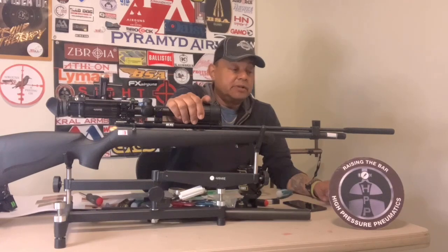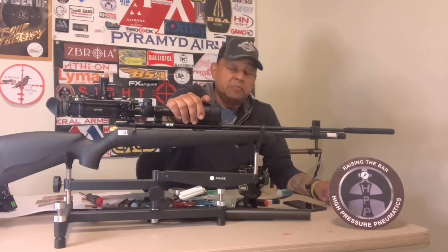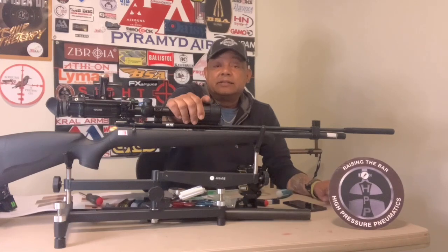We have a lot of foreign companies whose air guns are made overseas — Air Arms, FX, Crickett — but it doesn't matter what brand it is: if you don't have after-sale support, then you're in big trouble.